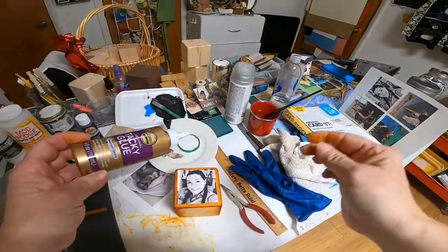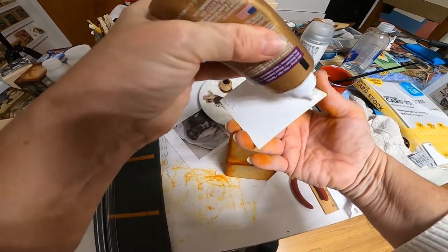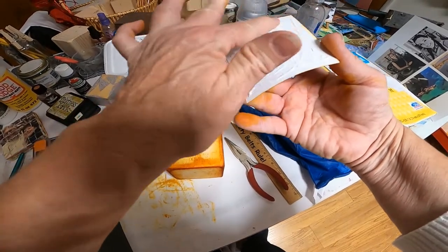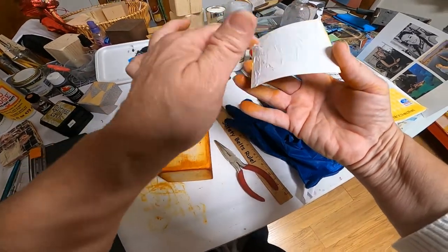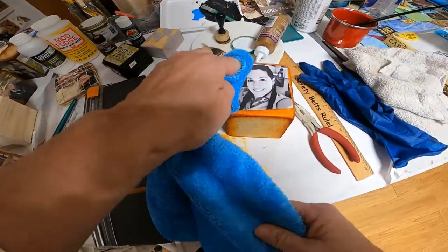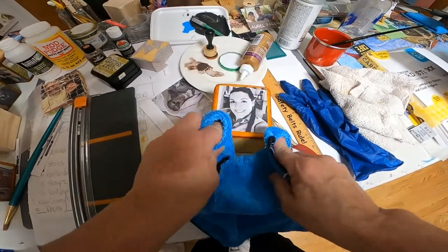You can use any kind of glue that you want. I usually use a little bit of the Tacky Glue first and then just kind of glue it down like so. Then I kind of rub it in so it's smooth — you can wiggle it on there and that'll get rid of any bumps. I'm going to use a clean rag so I don't get fingerprints all over it, and just wiggle it back and forth until it's on there really good.